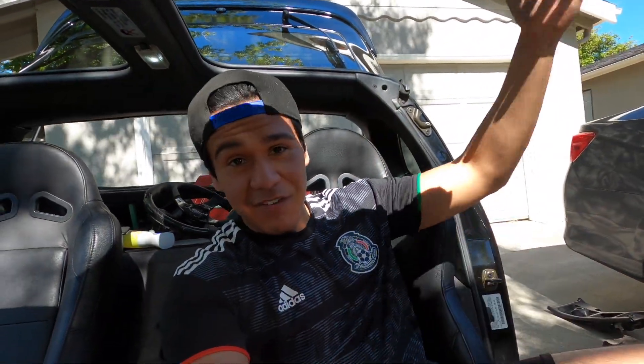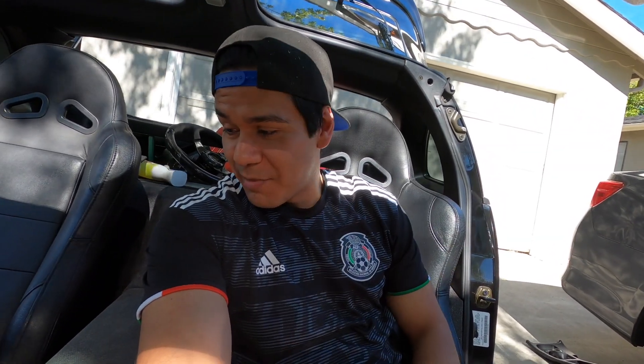I must really love my car this much to be doing these mods — this is a pain in the rear.